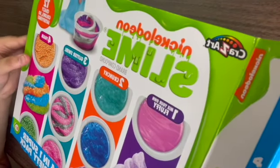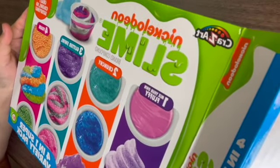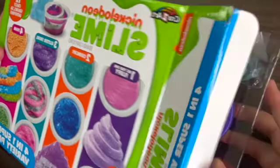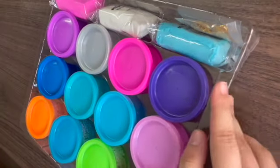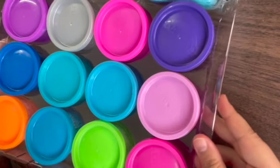Hey guys, let's check it out. Nickelodeon Swing and it has 12 of them in it. Alright, look at this beauty.